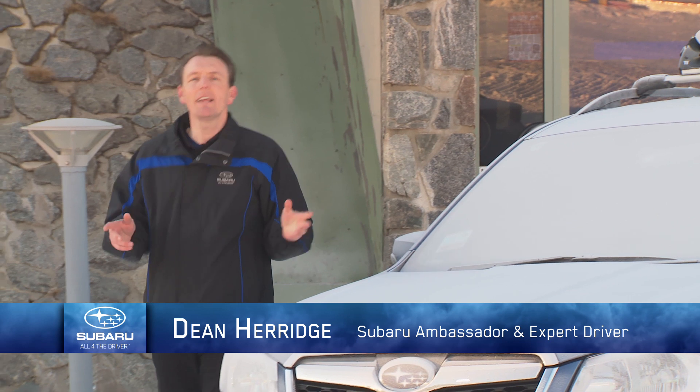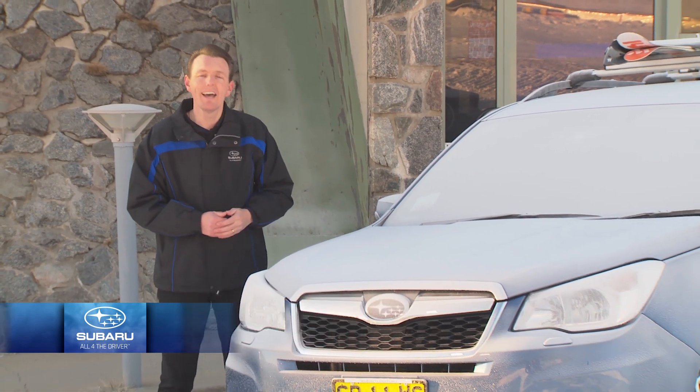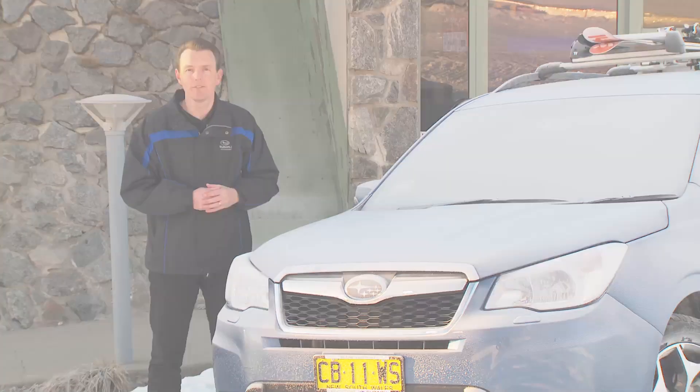Hi, I'm Dean Herridge. During any holiday to the snow, one of the most important things to remember before getting in the car is to make sure all glass and mirrors are clear of ice before you start driving.